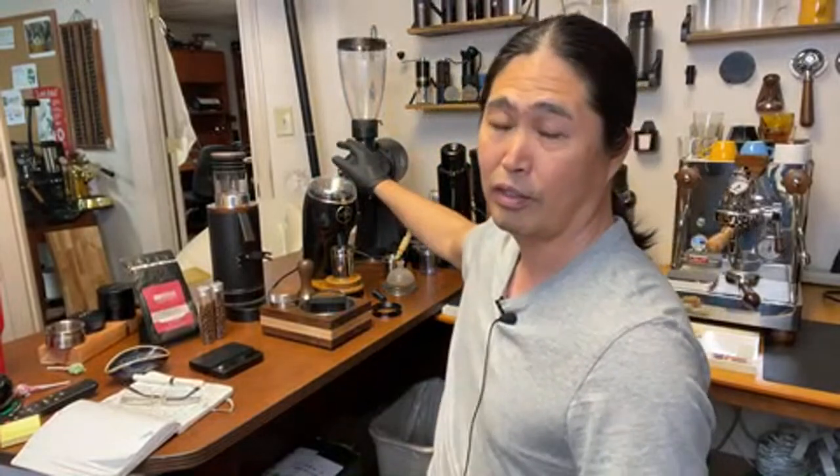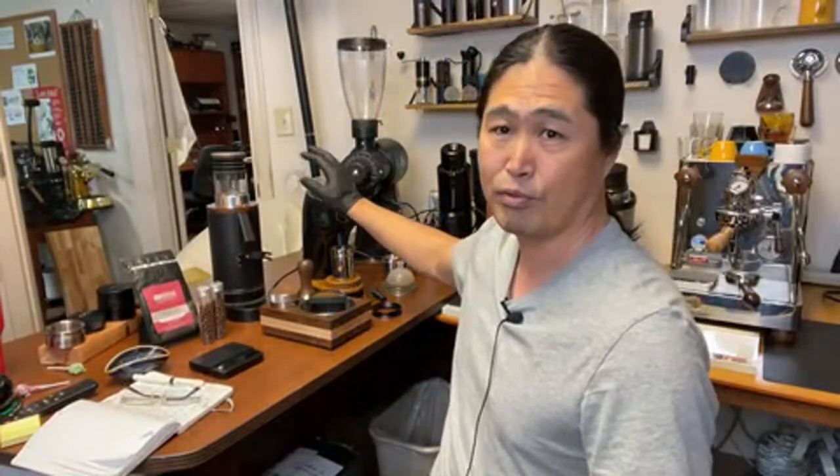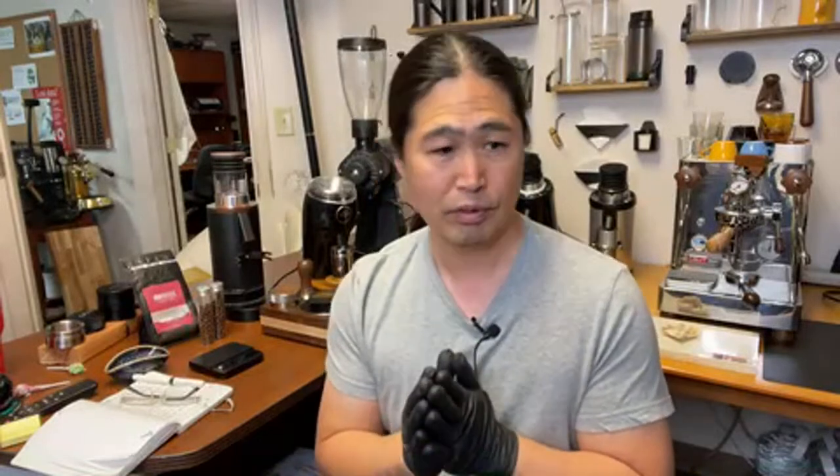So we are going to compare two burrs: the conical burrs versus the Gorilla Gira Burrs. We are talking about flat versus conical. In this video, we are going to compare how much difference there is in the flavor — the tasting notes.